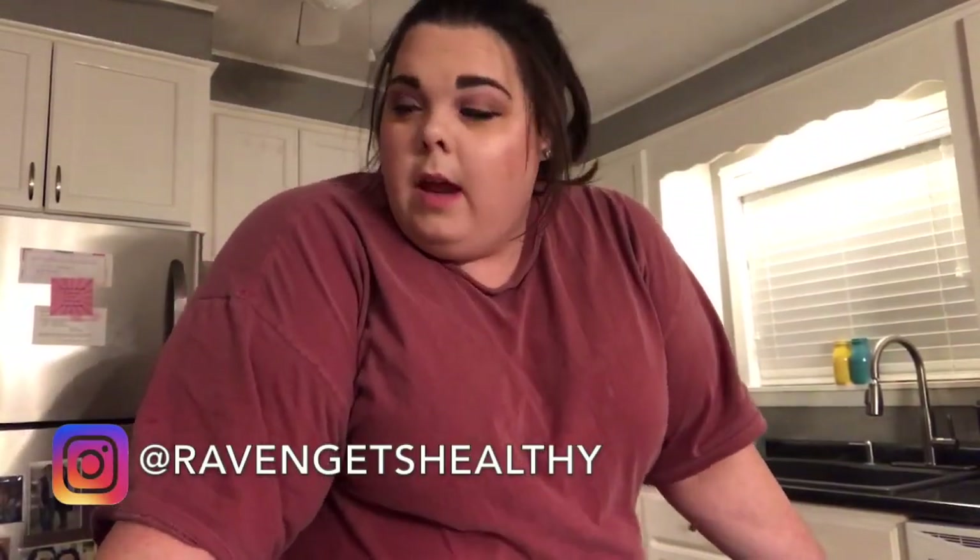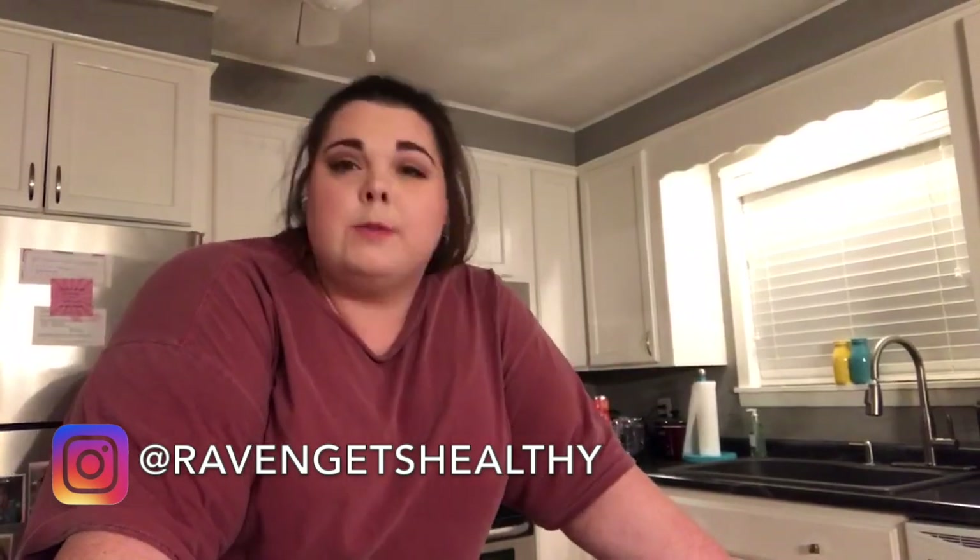Hey guys, welcome to my channel. If you're new here, my name is Raven. If you're not and you're a returning subscriber, I appreciate you stopping back by. We're going to start a new series today called Recipes with Raven. I'm going to try to do one new healthy recipe a week so that I can find new healthy things to eat, and you can too if that's what you're looking for.